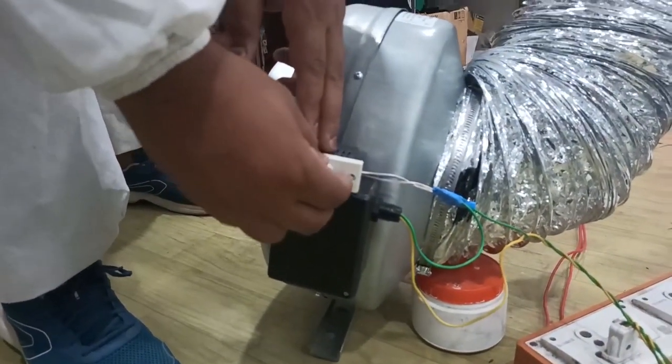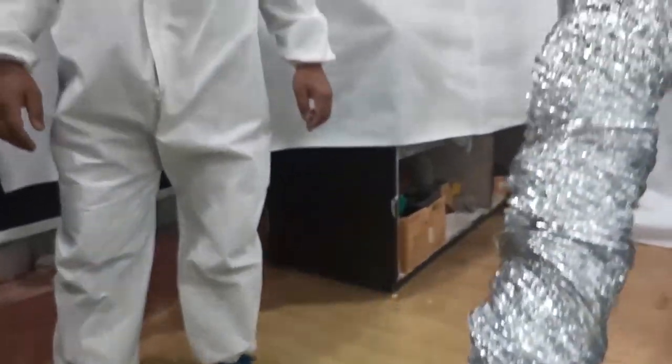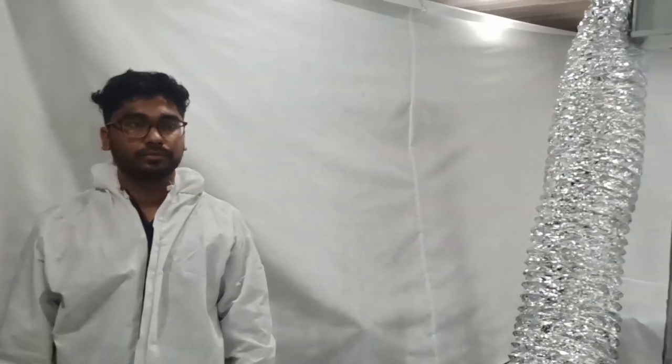I hope you have understood the features and benefits of this portable isolation room and how it can help your infrastructure to be scaled up.